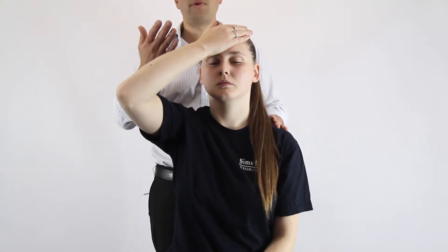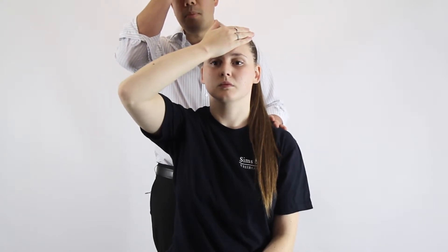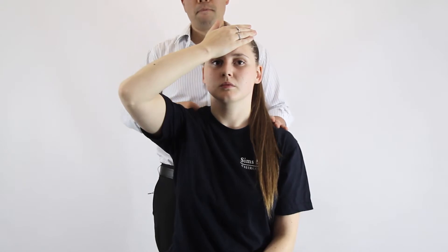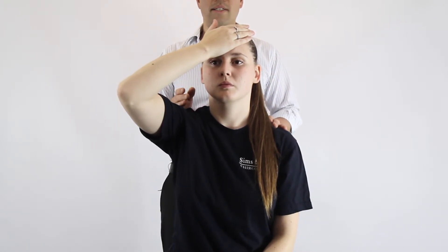The first important thing we need to do is make sure the patient stays in the neutral position, so we don't want the head to be moving from side to side. We're going to ask the patient to place their palm on their forehead and apply equal pressure on their forehead while they're also pushing their head into their palm. Hold that for five seconds and then release.